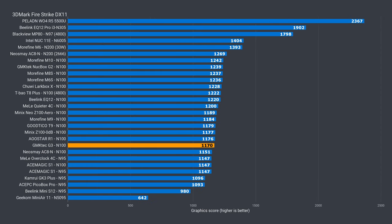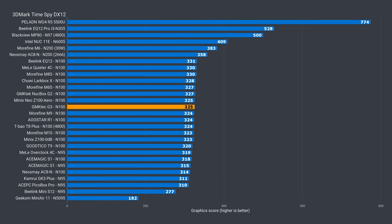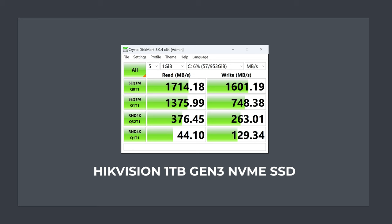In the 3DMark graphics benchmark, whether it's DX11 or DX12, the G3 performs pretty much like you'd expect from an Intel N100 using DDR4 memory. Like most Intel N100 minis, this one is running the NVMe SSD drive at x2 speeds, and the included drive is maxing out sequential reads and writes.